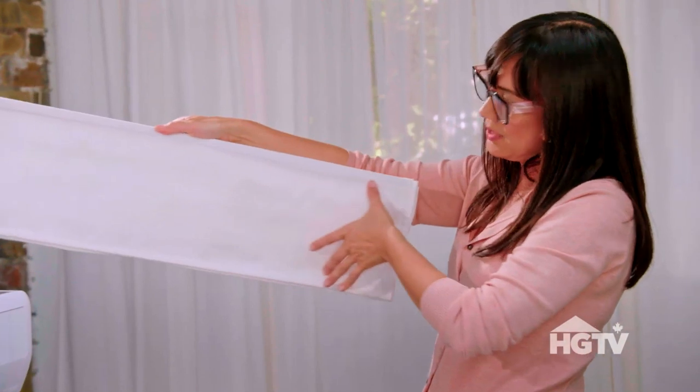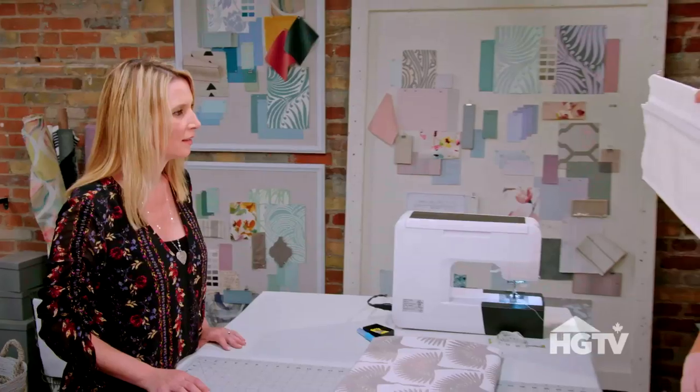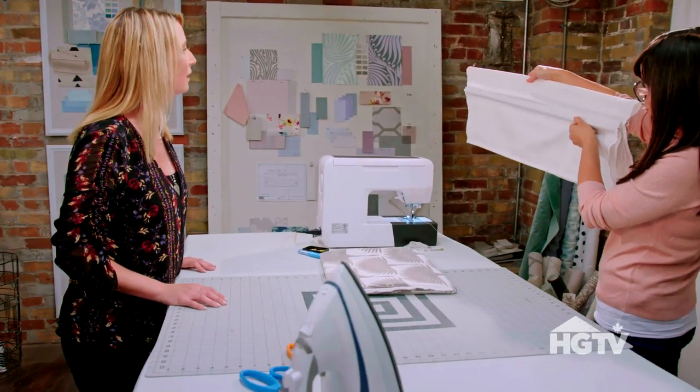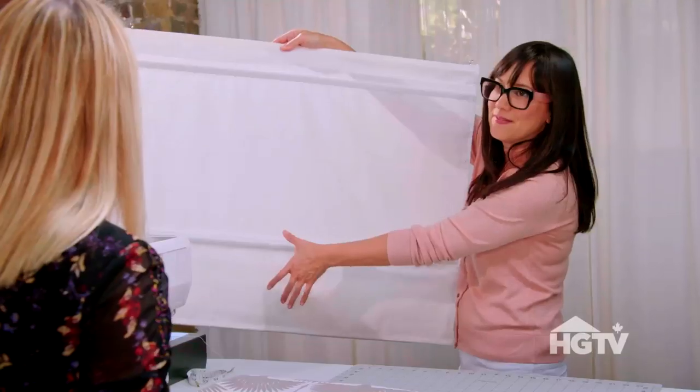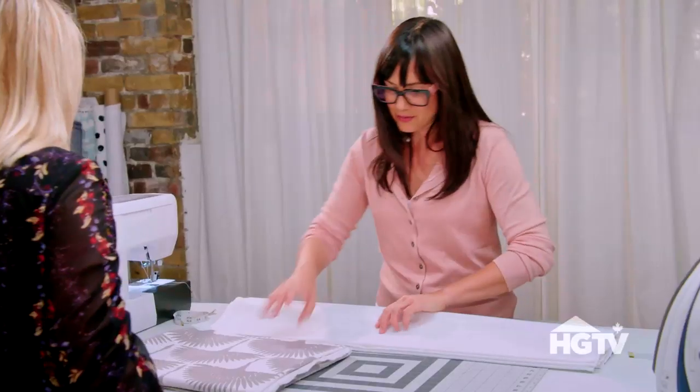We are going to cut a band of fabric that fits perfectly on the bottom of the Roman shades so when it's hung you can see how it will look. And even if it's lower you've got that band of fabric, that pop of color on the bottom — just a little flash.